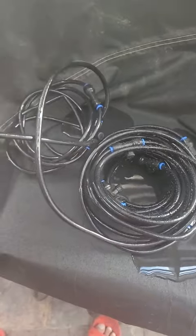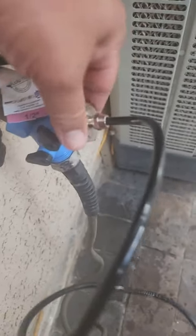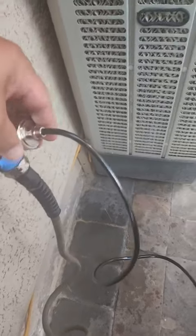Fine misting, no clogs, and it already comes pre-assembled with a connector that you can connect to your faucet or garden hose.